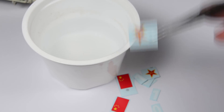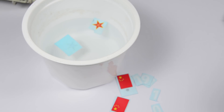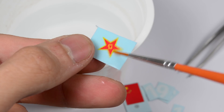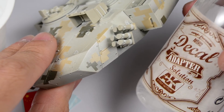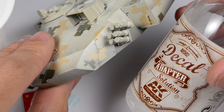In this case we are using the water slide decals that Meng provides with the model. The application is very simple. We put the decals in warm water for several minutes until the decal separates from the support. Apply some decal adapter solution where the decals are supposed to be and then put the decal on the surface.